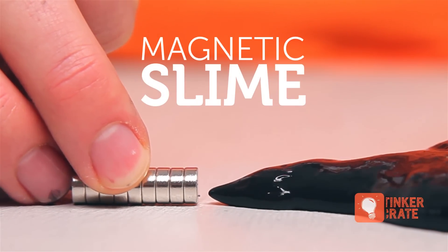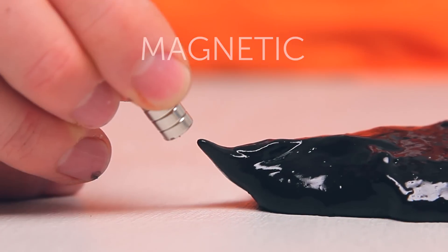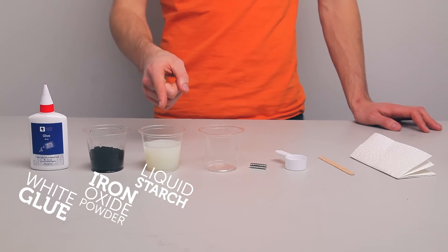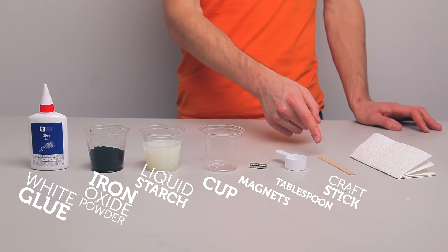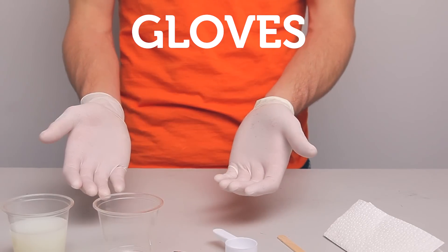Let's learn how to make some magnetic slime. For this experiment we'll need white glue, iron oxide powder, liquid starch, a disposable cup or bowl, magnets, a tablespoon, a craft stick to stir, and a few paper towels. We will also be using gloves to keep our hands clean.